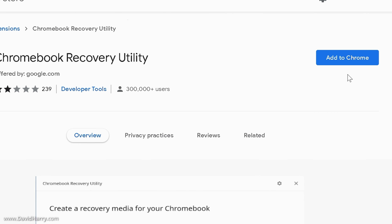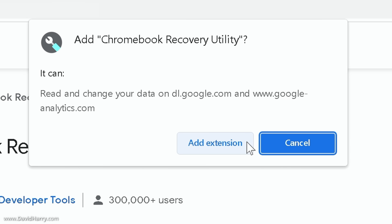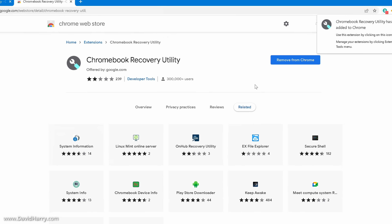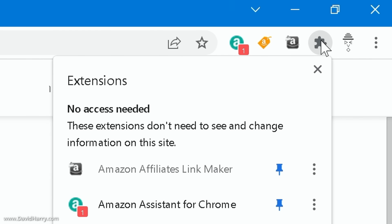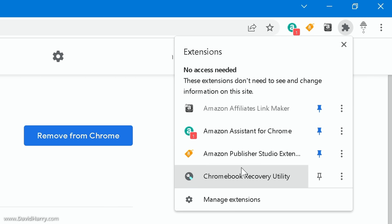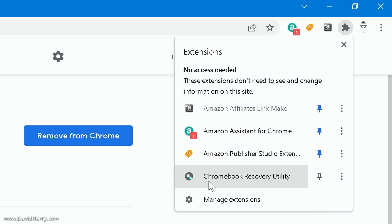I'm going to click on 'Add to Chrome' and then click 'Add extension' — that installs very fast. Now I'll go to my extensions icon and click on that. Within the extensions list, just find the extension that says Chromebook Recovery Utility and click on that.